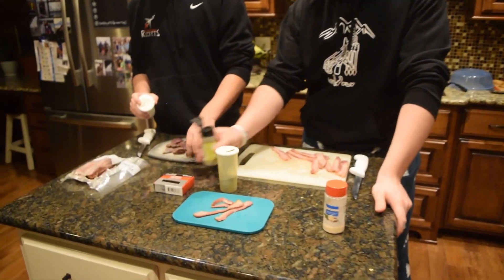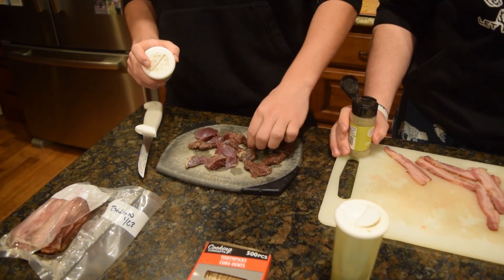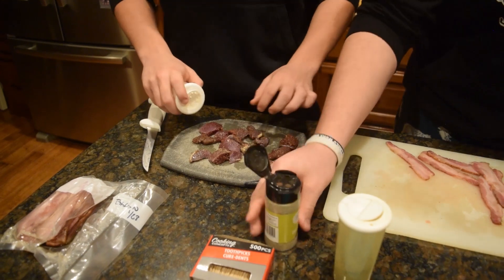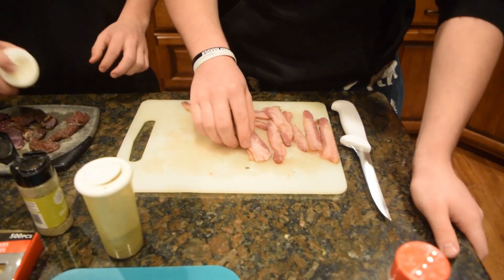We got these pigeon probably a couple weeks ago. We're not hunting for them right now. Check out this homemade bacon — pretty solid stuff.